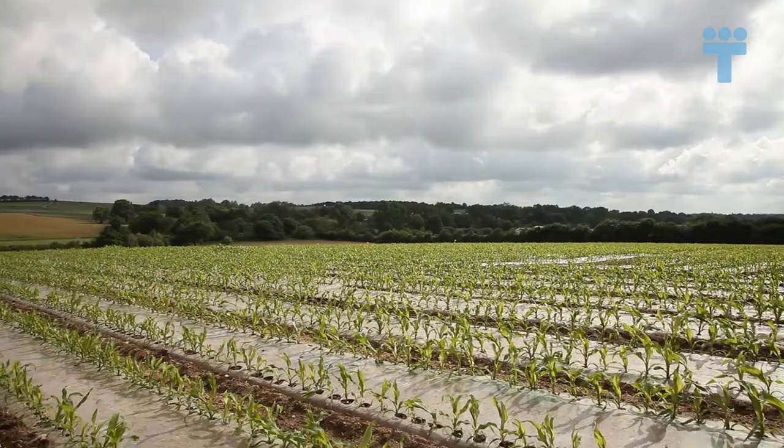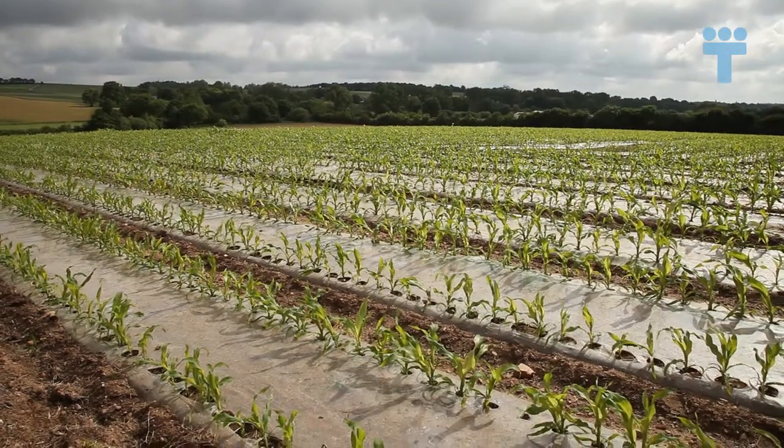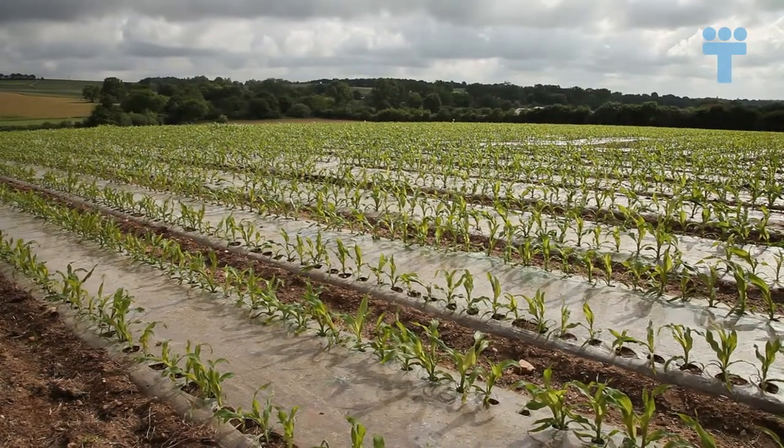In our sector, without a plastic sheet mulch, we get between 12 and 15 tons of maize per hectare. But with sheet mulching, it goes up to around 15 to 18 tons per hectare. This allows us to recover an additional two to three tons of additional dry matter.